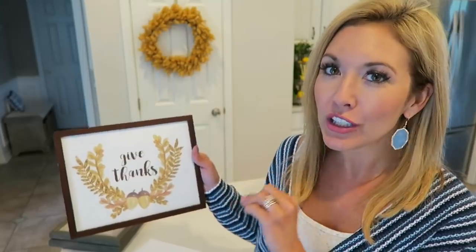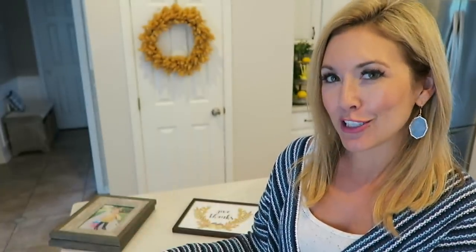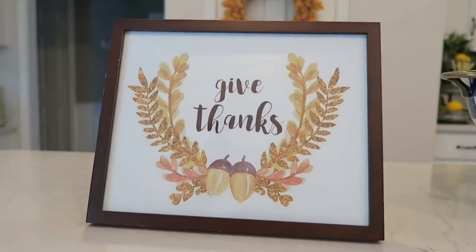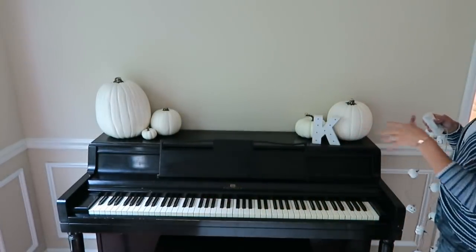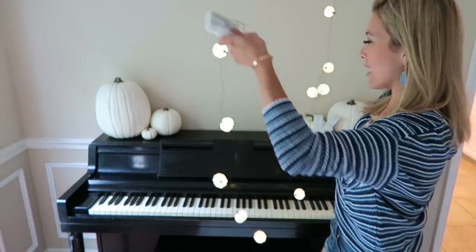If you're not somebody who likes to do the chalkboard thing, just Google 'free fall printable' or 'free Christmas printable' or 'free Hanukkah printable' — whatever you're celebrating — and there are usually really cute images you can print out for free. Just put them into a cute frame. I printed this on regular size paper and I'm using an eight-by-ten frame, but you can tweak the percentage of the size to fit whatever frame you have. I also found these little lights which are just a fun way to add a little extra glam to something simple.